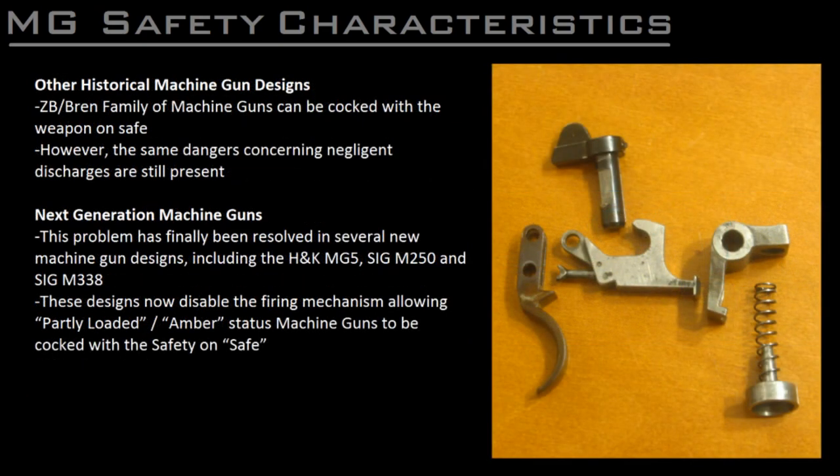On some other machine guns, such as the ZB and Bren lineage, the safety simply raises or lowers the trip lever to engage or disengage either the semi or full auto parts of the sear. While the weapon is capable of being cocked while unsafe, the danger of a failure to cock on a loaded weapon leading to a negligent discharge is still present. The inability to effectively safe and cock a loaded machine gun has been a subject of much consternation for many decades, and the latest generation of machine guns — such as Heckler & Koch's MG5 or SIG's new M250 and M338 — have finally seen the development of a safety mechanism that disables the firing mechanism, allowing the operator to now cock the loaded machine gun with the safety on safe.